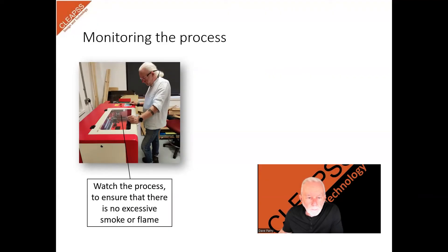Monitoring the process. While the laser cutter is in operation, keep an eye on the cutting progress, and ensure there are no signs of excessive smoke, flames, or any unusual odours.